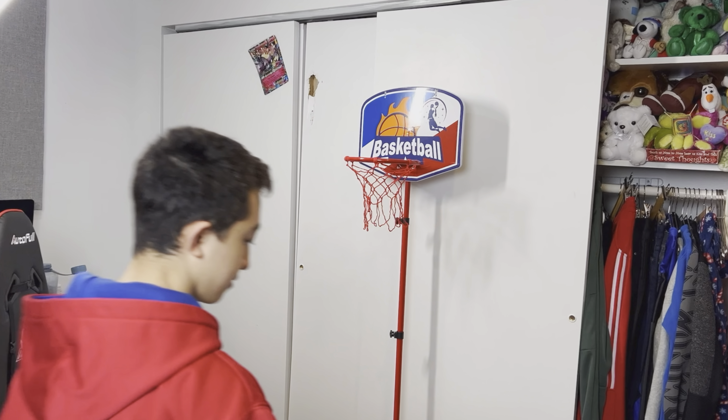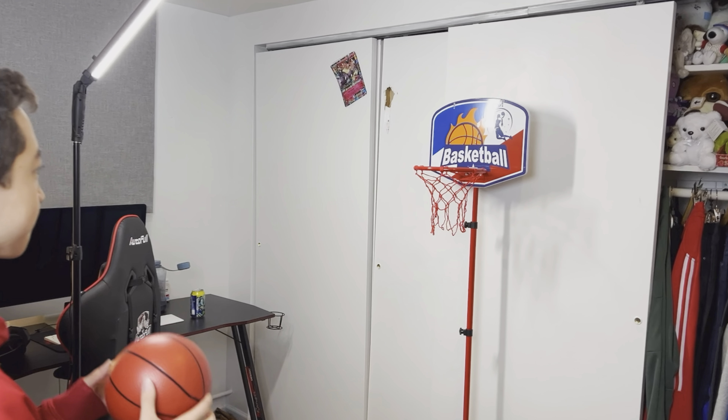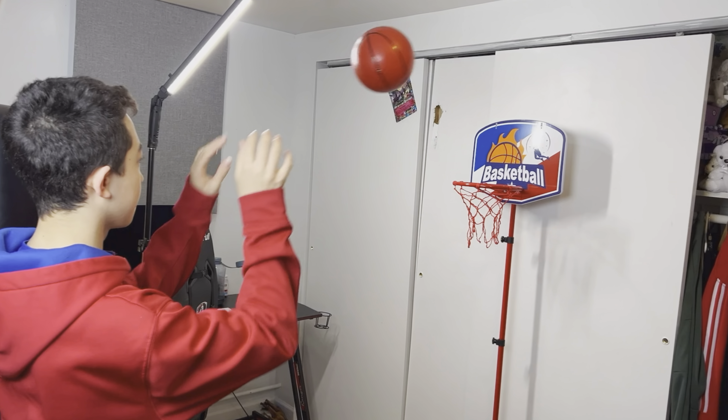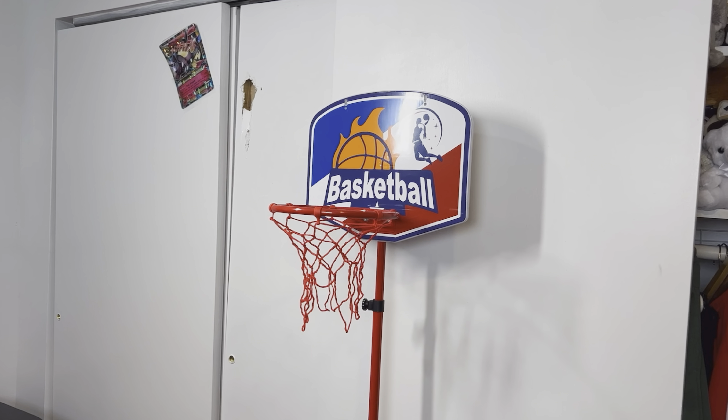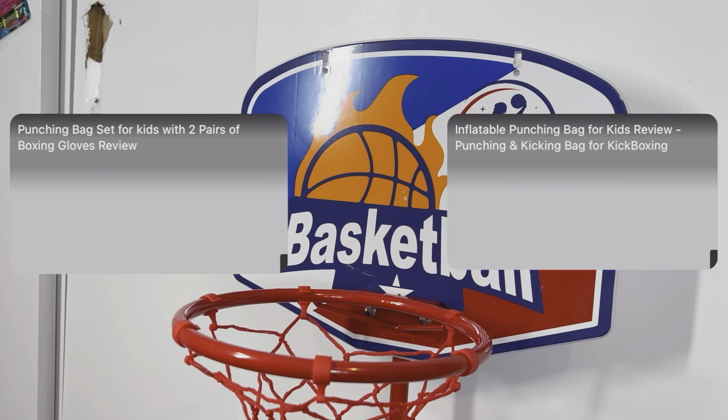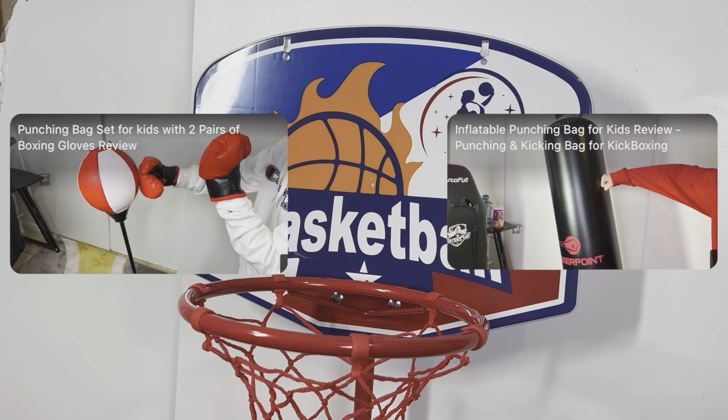When assembled, this basketball hoop is a lot of fun and definitely enjoyable for kids. My son is already a teenager but he still had fun with it, so for younger kids I think this would be an awesome gift, especially if there are two or more siblings or friends playing together.